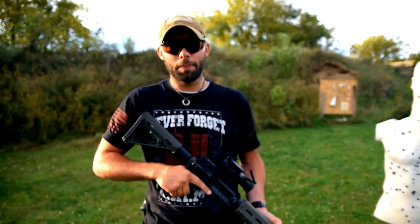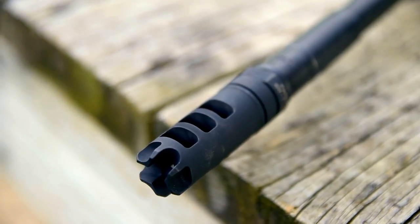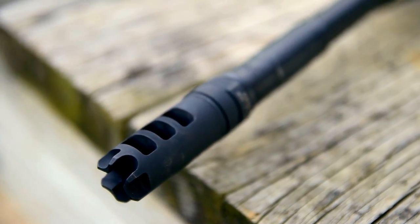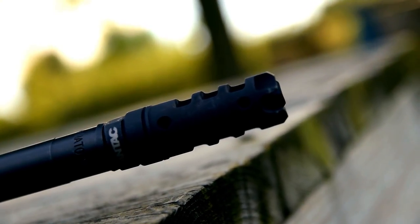All in all, I'm really happy with the recoil management that the Dragon provides. Super flat shooting, with gaping wide three ports on both sides of the gun that push a lot of gas left and right, and a couple of ports on the top that help keep the gun planted.